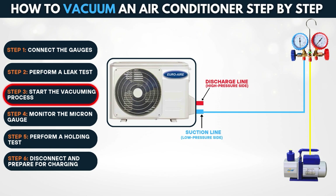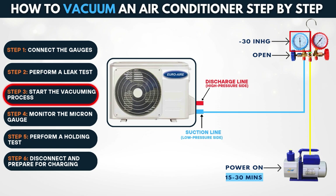Step 3: Start the vacuuming process. Open the low-side valve on the manifold gauge and power on the vacuum pump. Let it run continuously for 15 to 30 minutes, depending on system size. Observe the gauge — pressure should drop to negative 30 inches of mercury. Use the micron gauge to ensure the vacuum reaches 500 microns or less.